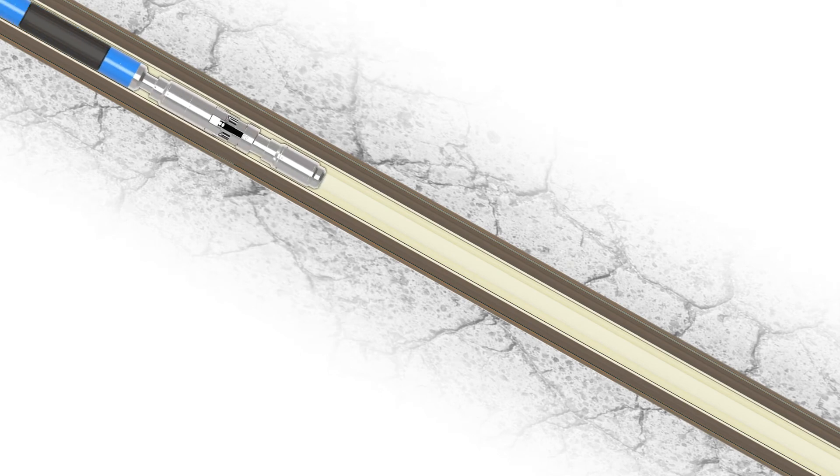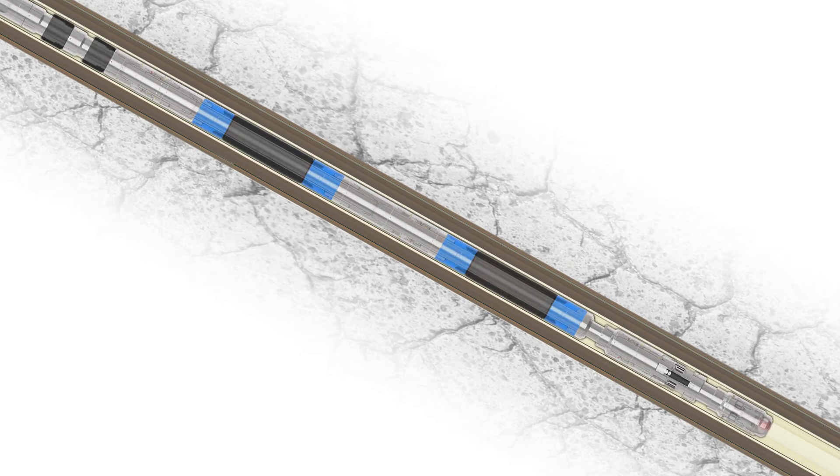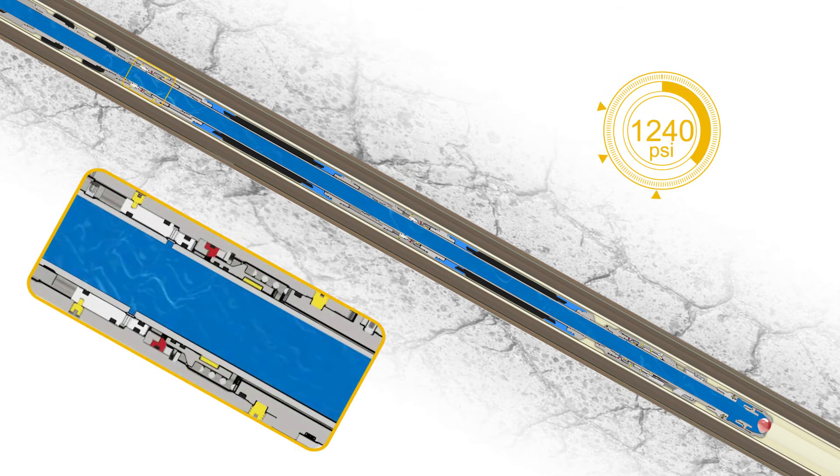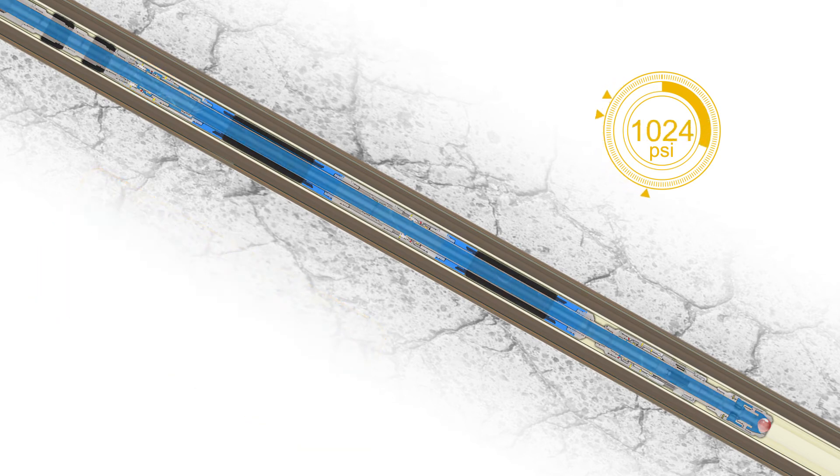During run-in-hole, seal cups enable integrity testing if required. Once at setting depth, the application of applied pressure energizes the seal cups, allowing for the packer's shear sleeve to be actuated. This enables packer element inflation through a spring-loaded poppet valve.